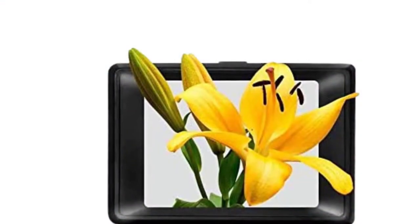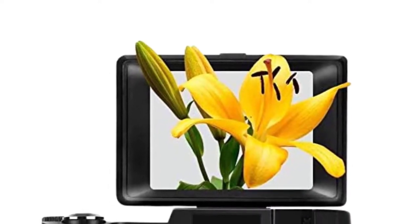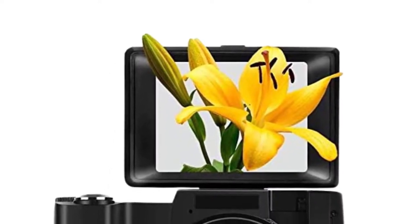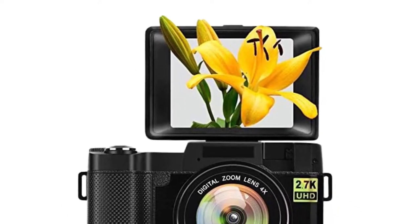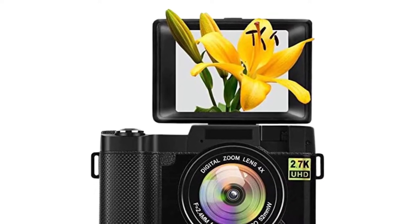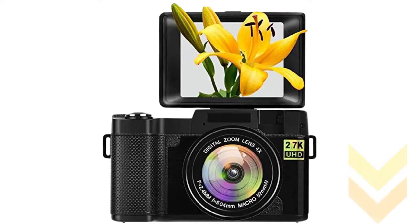My recommendation from all the products is Sunlio vlogging camera with flip screen. It is an incredible 2.7K digital camera at 1080p with a retractable flashlight, and it is portable and easy to carry with you anywhere.